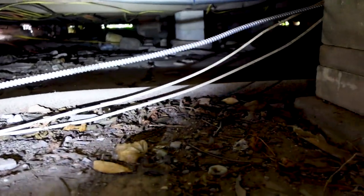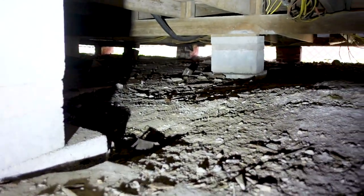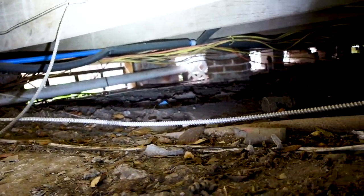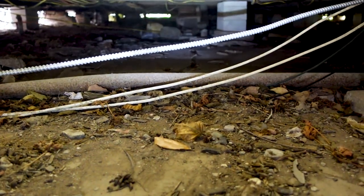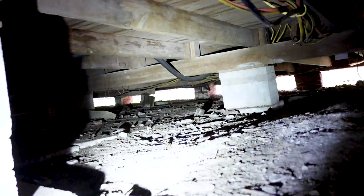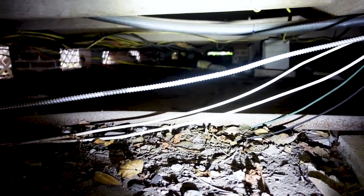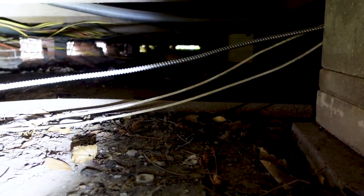Down in the crawl space, one thing we really want to be sure of is formulating a path to view as much of the space as possible while also being safe. There are a lot of electrical lines right in front, so we avoid those and go where there are no electrical lines. Walking through the first floor, there's a big dip about halfway through the building towards the back, so I'm going to try to get as far back as I can to see what's going on with the piers — there's probably some out-of-level or even fallen piers.